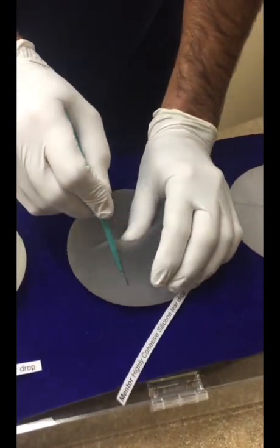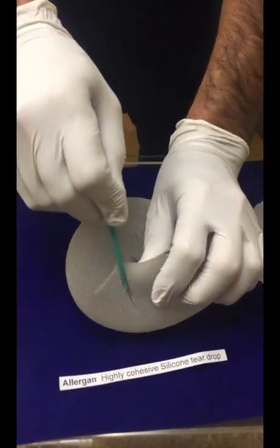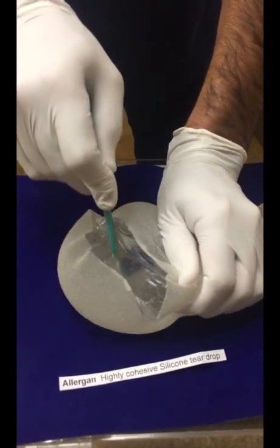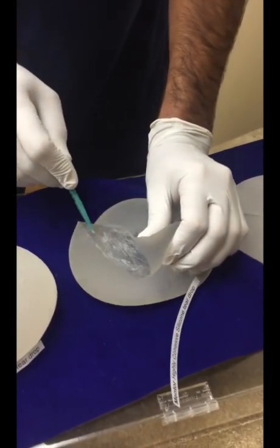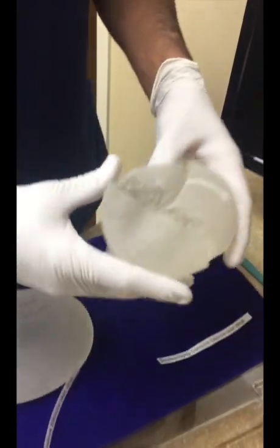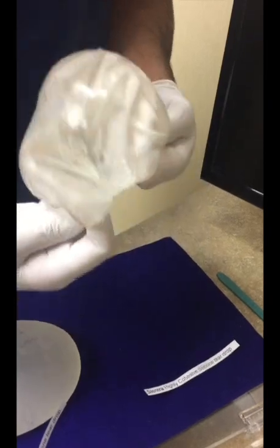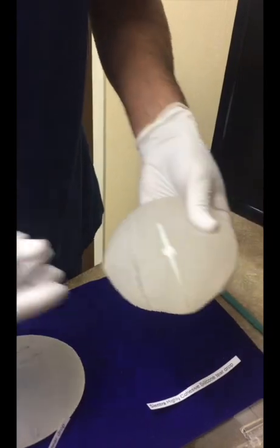Here's a Mentor implant — going to do the same thing. Here's all three of them. We've got a big old cut through the silicone and into the material. Now here's the Sientra implant — just take the shell almost off if we can. And there's the material.